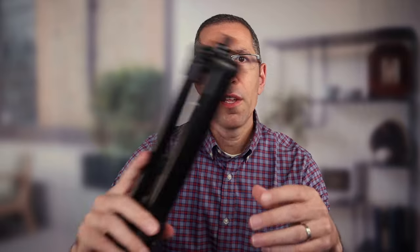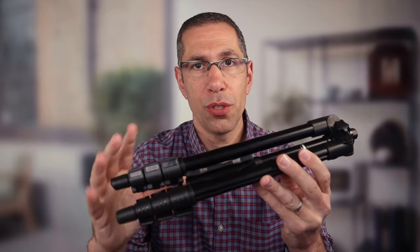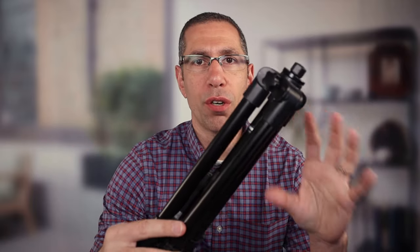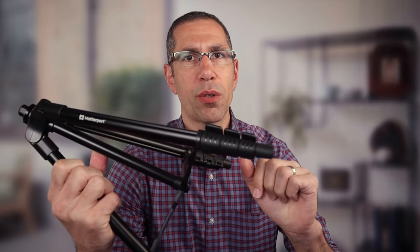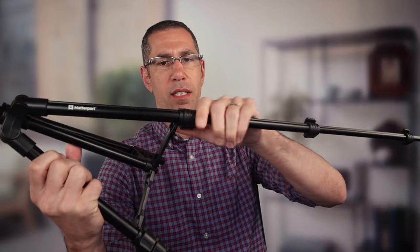Now, before I go ahead and set this up, let's check out the tripod. This is the tripod bundled with your Matterport Access, if you did go ahead and choose the bundle package with the tripod. You can definitely use your own tripod if you want, but this is the one that is currently bundled with Matterport Access. No different than most tripods out there. The legs just expand out like this and you have three quick release clamps that allow you to extend the legs. I'll go ahead and unclamp all of those, extend the legs all the way, and clamp them shut.